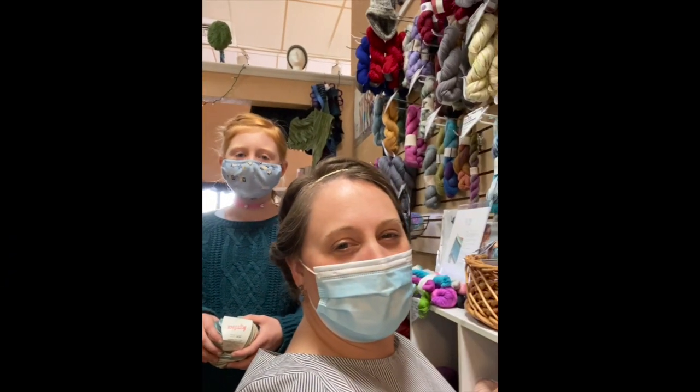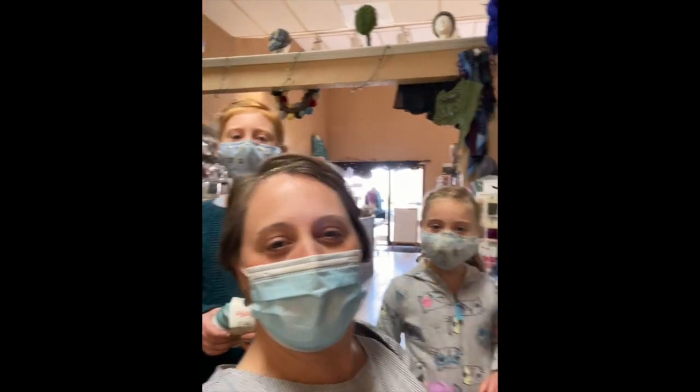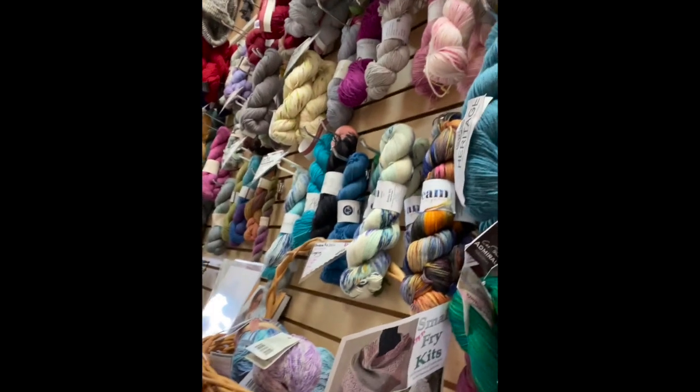I did take a picture — I took a picture of the girls and me in the yarn shop. Maybe I'll put a little clip at the end of the video. We just got so caught up in the experience and enjoying being out doing fun stuff. It was really fun!